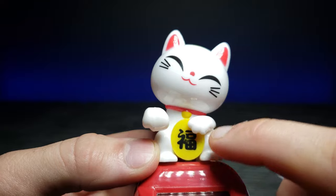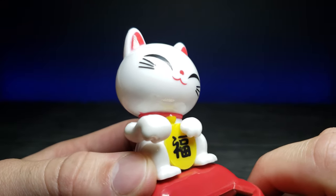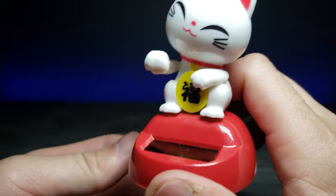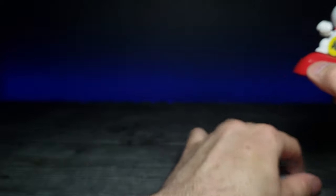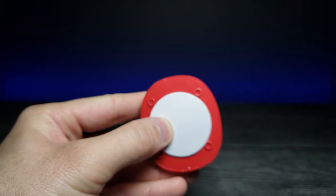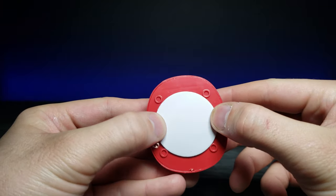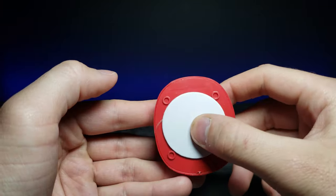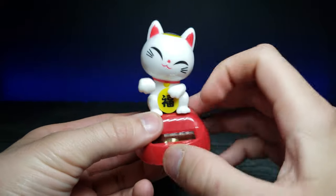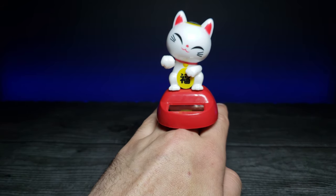If you guys could let me know in the comments below what that symbol means, that would be awesome. I really like this and think it's really cute. It'd be easy to use this sticky pad at the bottom, which actually lines up with all these circles pretty well, so you can place it relatively directly in the center — that's a nice little feature.